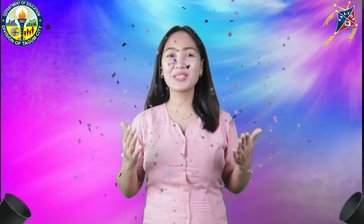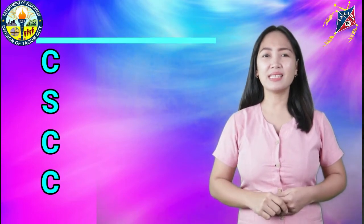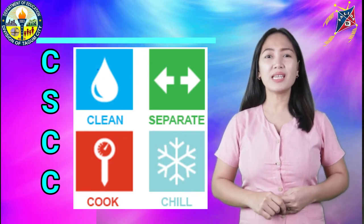Time is up. Now let's try to observe the different pictures and compare them with your answers. Very good, students! Your answers are all correct. Let's give ourselves a warm round of applause! Lastly, let us familiarize the four steps to food safety. Always remember the acronym CSCC, which simply means: C for Clean, S for Separate, C for Cook, and C for Chill.